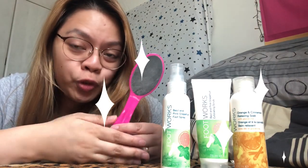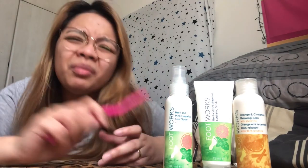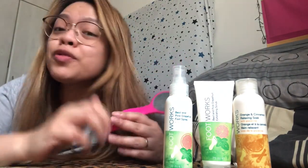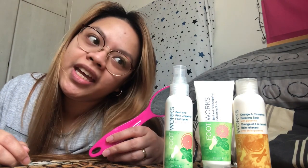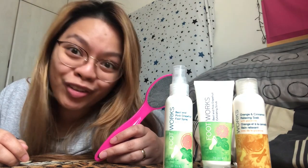So these are the four things that you will be needing if you use this product — this foot bath massager. But there are a lot of products you can use. This one I prefer because it's from Avon and the smell is so good. First thing you should do is put water in the foot bath massager. You can put water until this level — as you can see, this line.